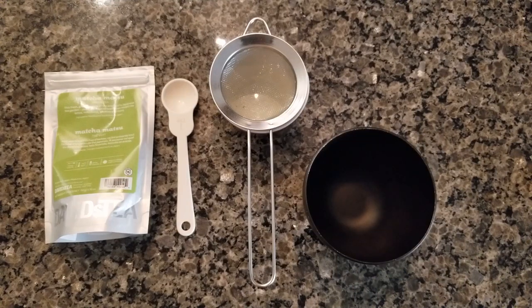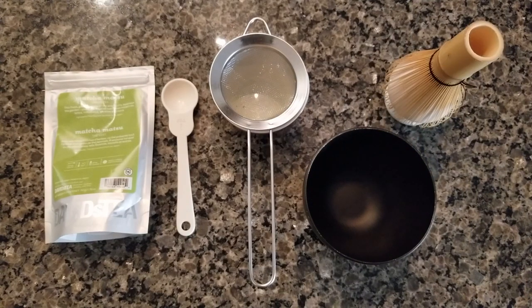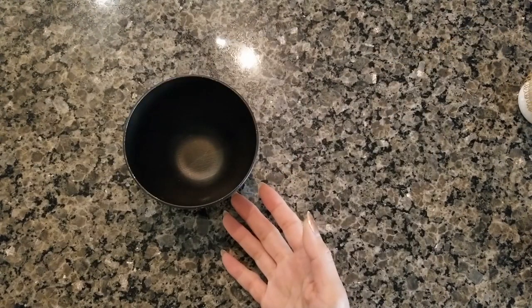You'll need a bowl or some kind of vessel to put the matcha powder and water in, and finally you'll need a matcha whisk. There are other tools you can use to mix matcha, but I find this has worked the best for me so far.